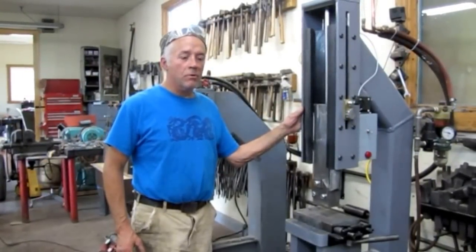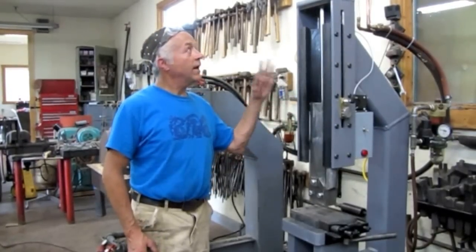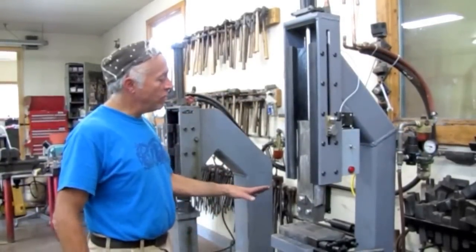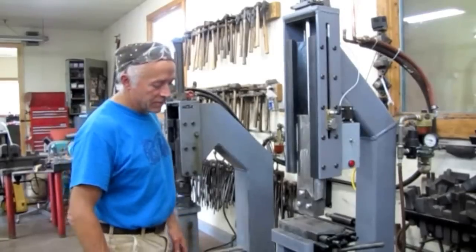This is a 65-pound prototype hammer that's a single-blown machine, runs on compressed air, but it's unique in that all of the valving is electric and there's no moving parts — everything's electronic except the ram and the piston itself, and the treadle.